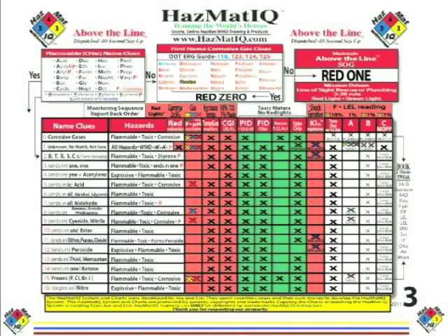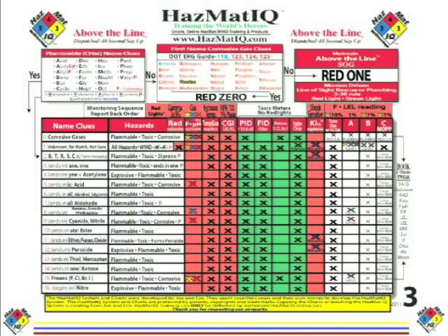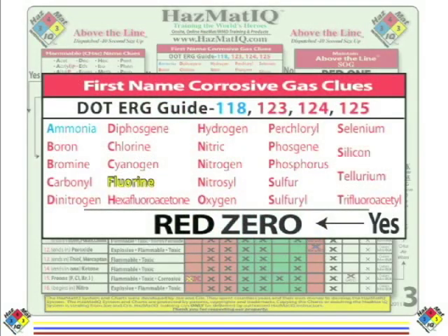Let's start where we always start — in the flammable clue box in the upper left corner. We look for any part of the word ammonia alphabetically. It's not there, so it's not a flammable based on carbon and hydrogen. We go next to the corrosive gas box and look for the word ammonia. Remember, it says 'corrosive gas clue,' not 'fact.' We see ammonia there — it's in blue because ammonia is a base. A great thing to know about corrosive gases that are bases: they're all flammable. So now we know it's a corrosive gas, that's a base, that's flammable.